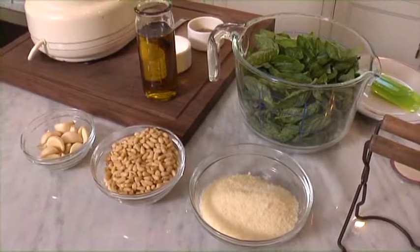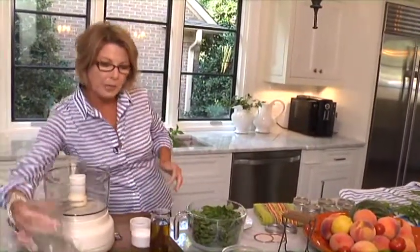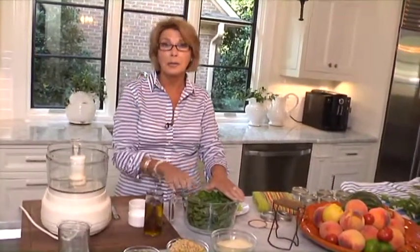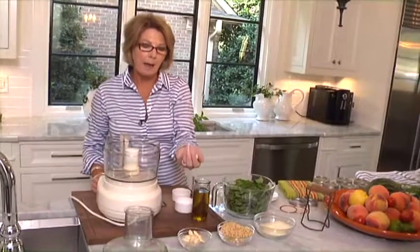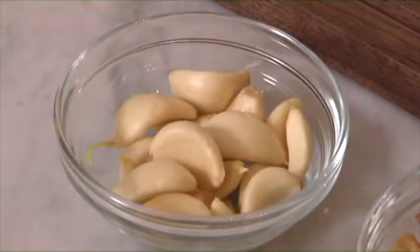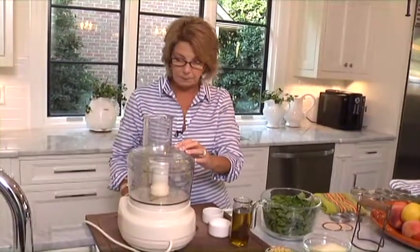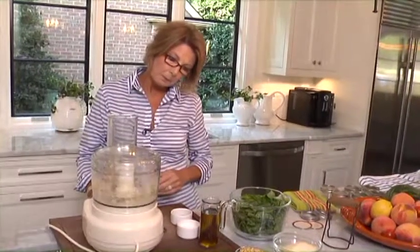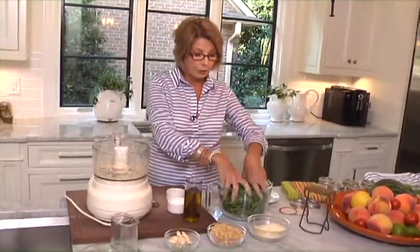Everybody has a recipe for pesto. Mine is really simple. I go by a rule of what I call eight to one, meaning I like to use eight cups of fresh basil leaves. Once you've got them all cleaned, you've just got to sit there and pick off all the leaves. I suggest you get a great old movie, a nice glass of wine, and have fun picking leaves off. Then I put a handful of garlic in — at the farmer's market you can buy it already peeled. So I'm going to put in my garlic, just a handful, and turn on my food processor.